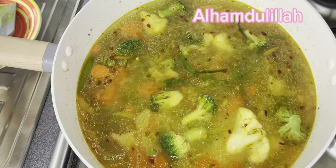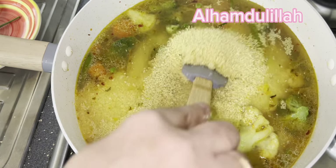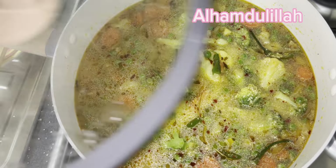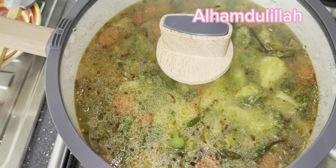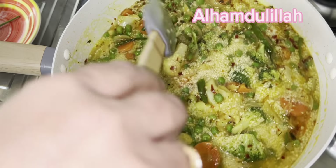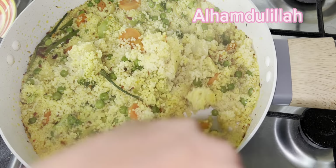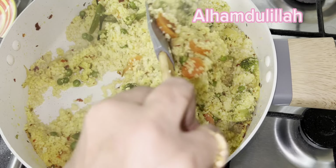ہمارے گھر میں کوئی نہیں کھاتا، اس لیے میں سپیشل برتن نہیں لا سکتی۔ لیکن اس کو ہم آسان طریقے سے اپنے طریقے سے بنائیں گے۔ آپ نے دیکھا میں نے اس میں سبزیاں ایڈ کی ہیں کیونکہ مجھے سبزیاں ہی پسند ہیں۔ اس کی ٹرک یہ ہوتی ہے کہ آپ اس میں پانی زیادہ ایڈ نہیں کرتے، ورنہ یہ حلوے جیسی بن جاتی ہے۔ اگر اچھے طریقے سے بنائی جائے تو یہ چاول کے ٹوٹے کی طرح الگ الگ بنتی ہے - دیکھیں کتنی نائس بن گئی ہے، ماشاءاللہ۔